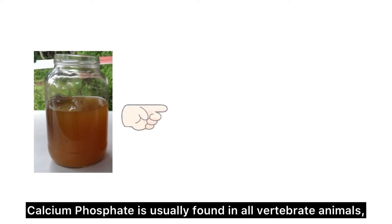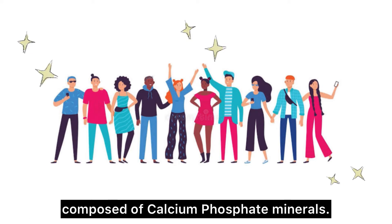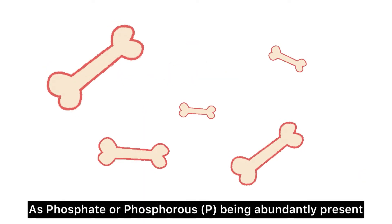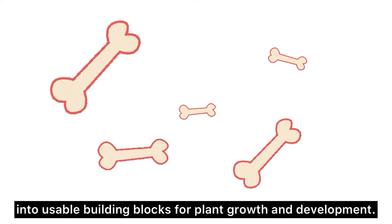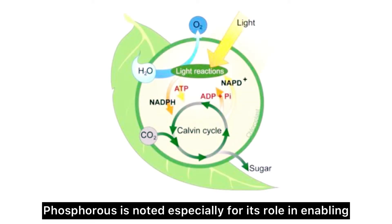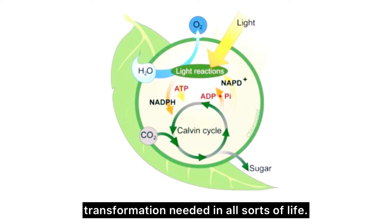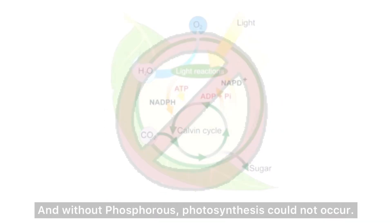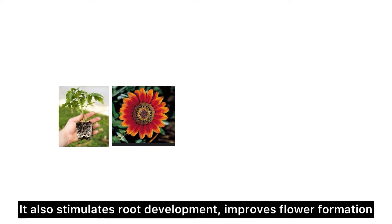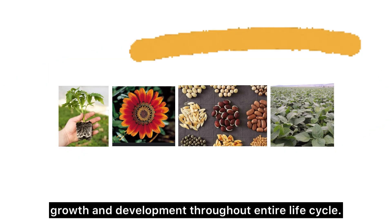Calcium phosphate is usually found in all vertebrate animals, including humans, where the skeletal system is mainly composed of calcium phosphate minerals. As phosphorus is abundantly present in bones, it helps in the conversion of nutrients into usable building blocks for plant growth and development. Phosphorus is noted especially for its role in enabling photosynthesis, as it plays a key role in complex energy transformation needed in all sorts of life — and without phosphorus, photosynthesis could not occur. It also stimulates root development, improves flower formation and seed production, improves crop quality, and supports growth and development throughout the entire life cycle.